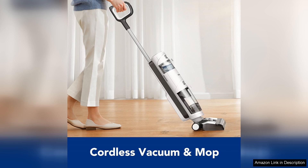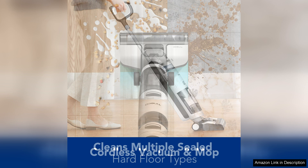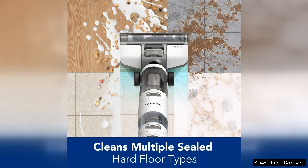One of the standout features of the iFloor 3 Breeze is its cordless design, which provides the freedom to clean without being tethered to an outlet. The lightweight construction makes maneuvering around furniture effortless, and the 25-minute runtime on a single charge is adequate for most cleaning tasks.